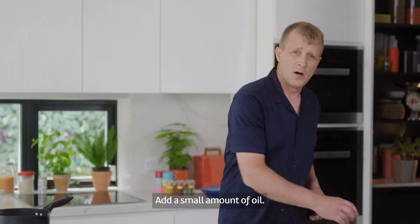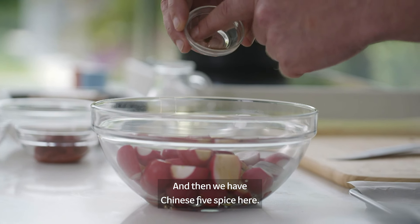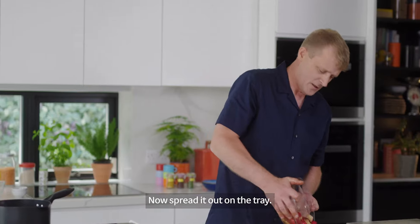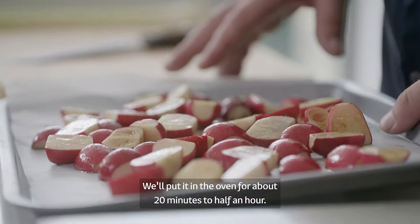We have some rice-sized. We have some oil. And just add the rice up. This is very hot. We're going to make the next.